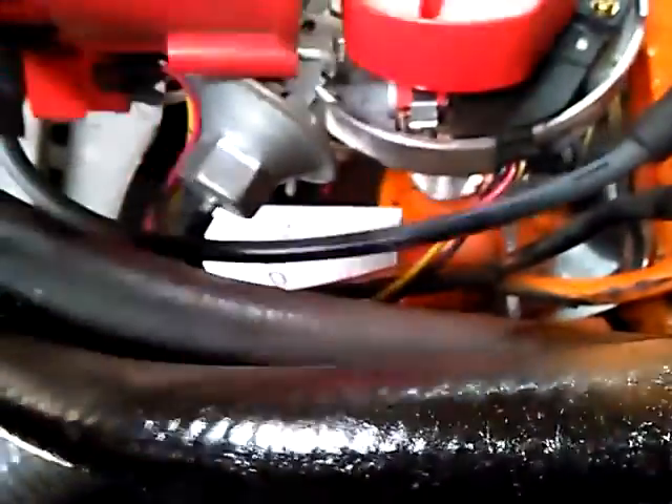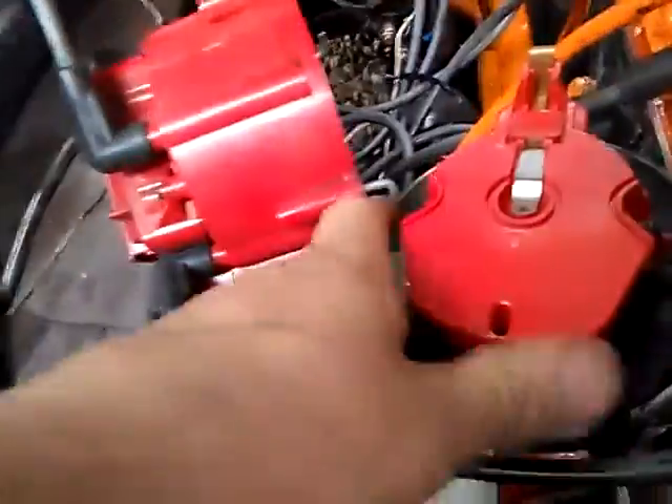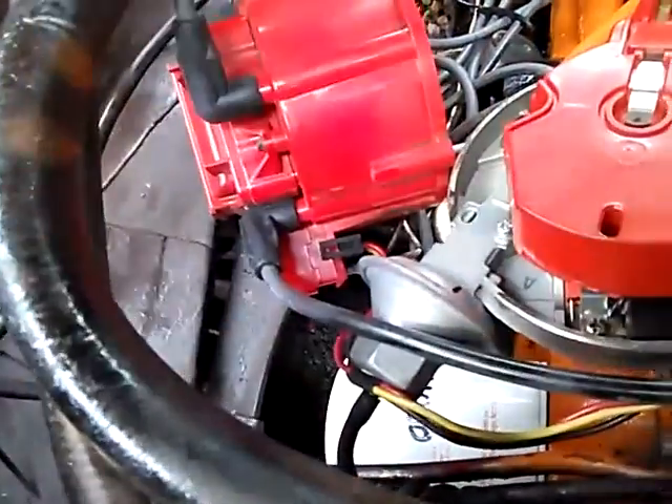For the plug wires, pull the whole distributor — once you take that bolt out, rock the distributor back and forth. Pull your vacuum line off, it comes off really easily. Grab the body of the distributor, not the rotor, rock it back and forth, start pulling up, and it will just pull out.